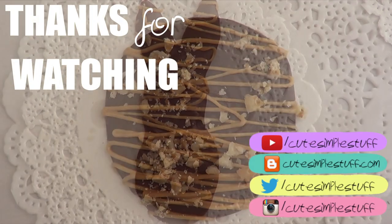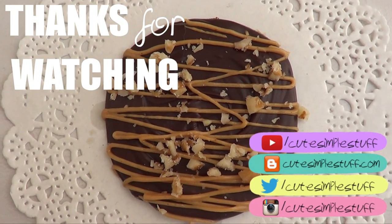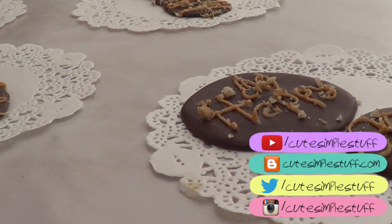Thank you so much for watching. Don't forget to subscribe. If you find this interesting, don't forget to share it. Give this video a thumbs up and I hope you give it a try. I'll talk to you later.